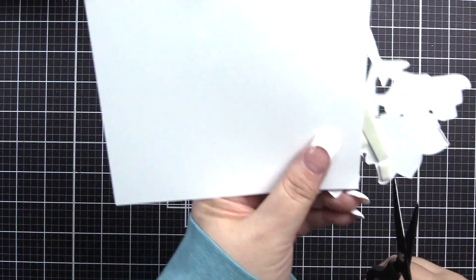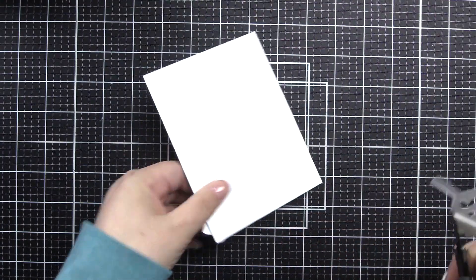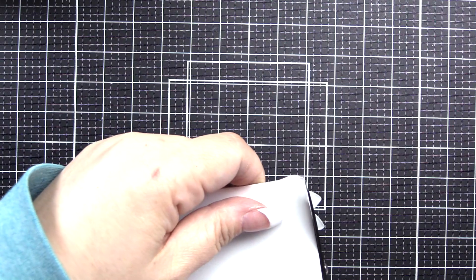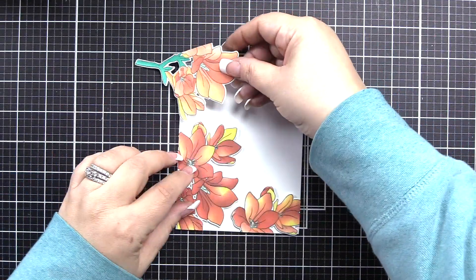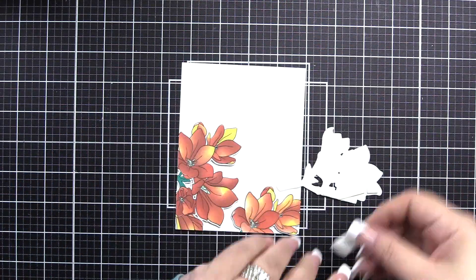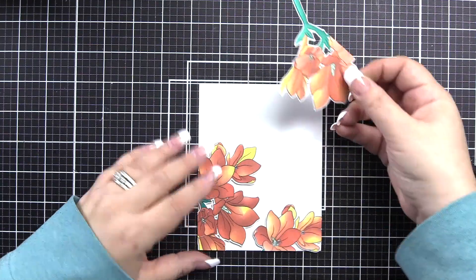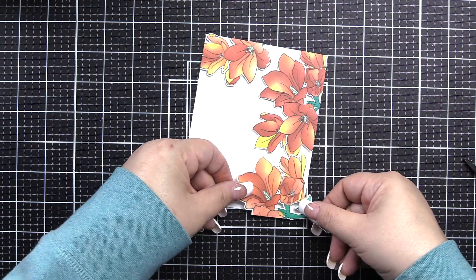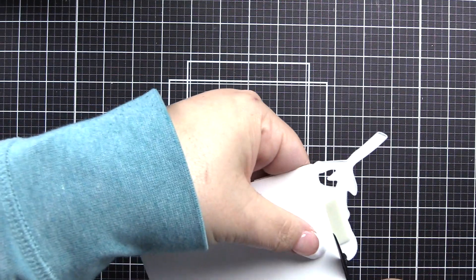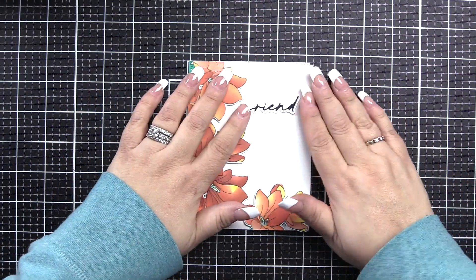I really wanted the flower to be the focal, so I'm trimming off the stems. Of course I'm not going to waste that beautiful piece — I'll use it elsewhere. You don't have to trim off the extra if you don't want to. You could create a smaller focal panel on a larger card base — like a 4.5 by 6.5 on a 5 by 7 card — and have the stems going off onto the sides. There are so many options with this technique that really give you creative license to achieve lots of different looks using the same supplies.